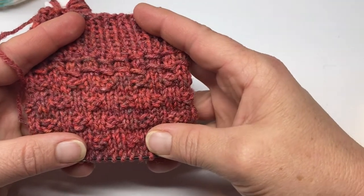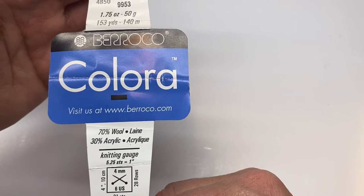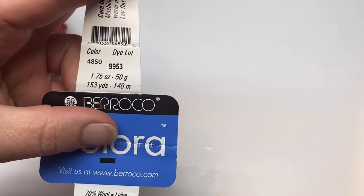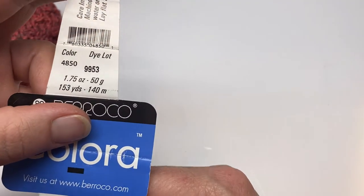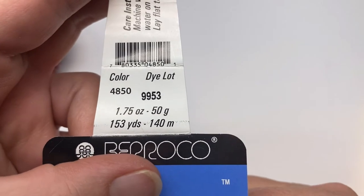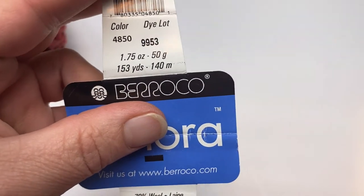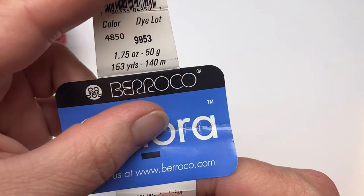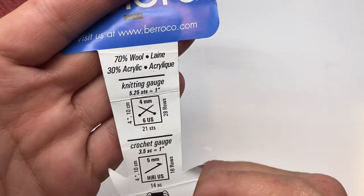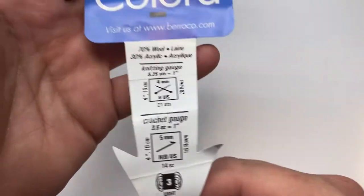This is the fabric that I used in the tutorial. That particular yarn, if you're wanting to know, is Brocco. The color and dye lot is 4850-99-53. This was a 50 gram ball, 153 yards or 140 meters. It was 70 percent wool, 30 percent acrylic — a light three weight, made in Italy.